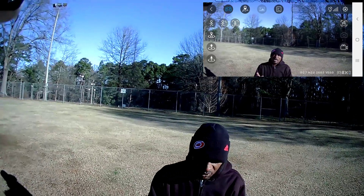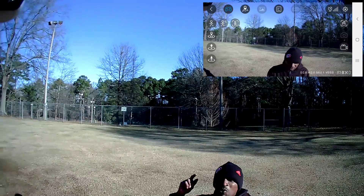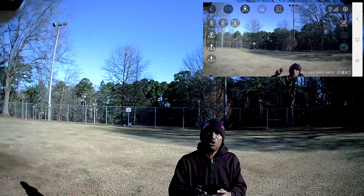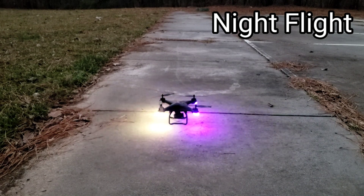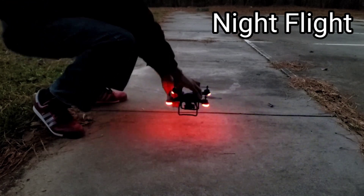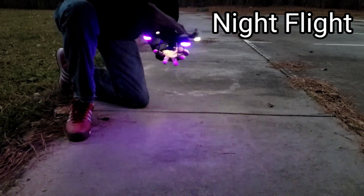Let's go ahead and wrap this up because we do have a low battery warning. We're going to move on to the next location. Right now I'm about to do a night or evening flight. It is very cold outside so I have to do my compass calibration, like I do on every flight before taking off with any GPS drone.